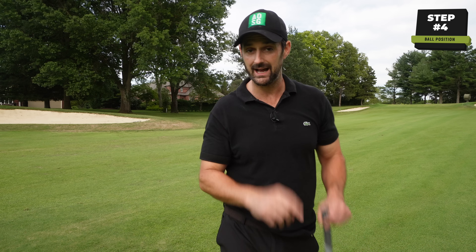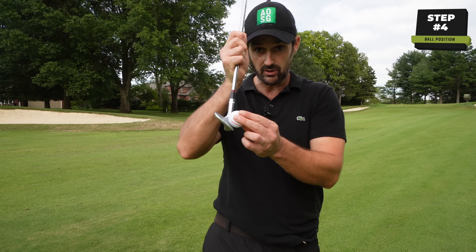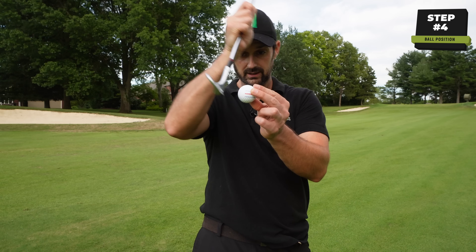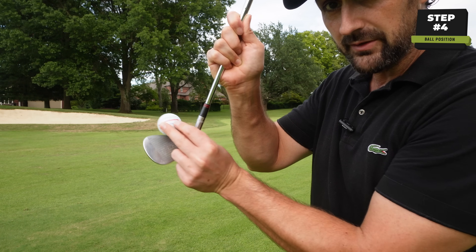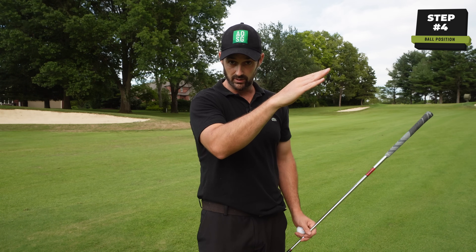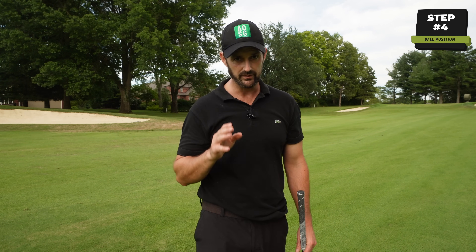...thinking it's going to give you more backspin and a lower ball flight — it's not going to work out for you. What happens is you end up digging more into the ground. Even if you strike the ground at the same time as the ball, you will strike the ball higher up the face, and that's not going to give the nice controlled flight we want — that's going to give a shot more like what you see out of rough, where it kind of dips down.